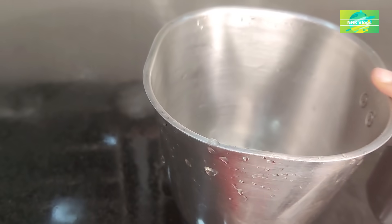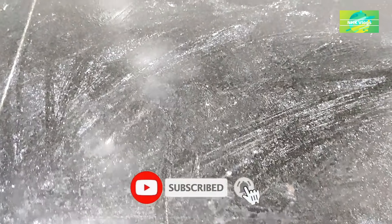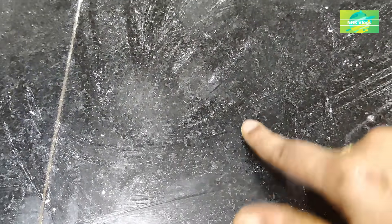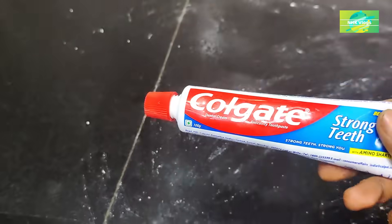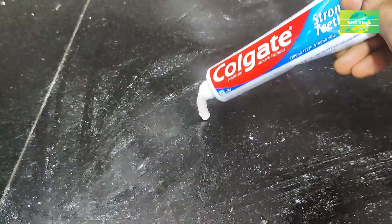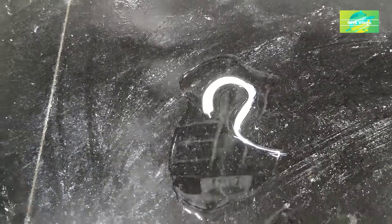You can use oil to clean easily. You can use salt in the kitchen. You can use oil and toothpaste to clean. Then put the toothpaste on top, then put the white vinegar on top of the toothpaste.